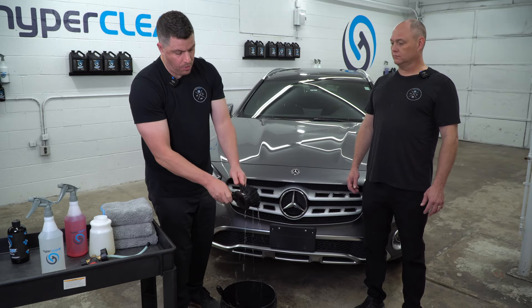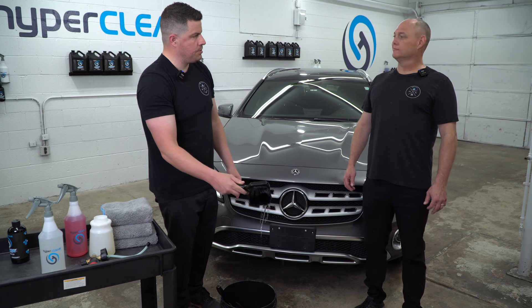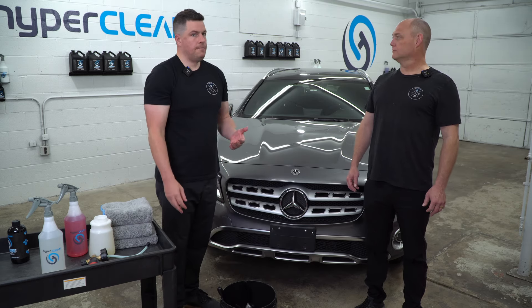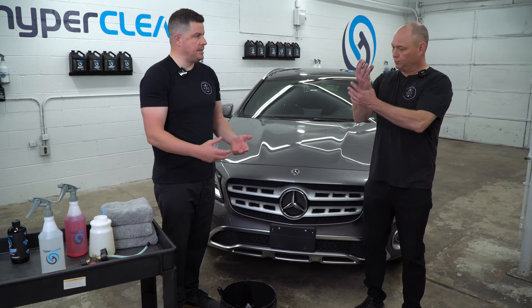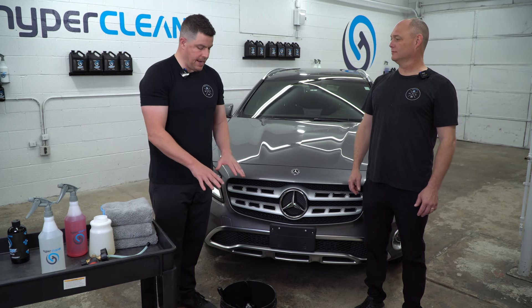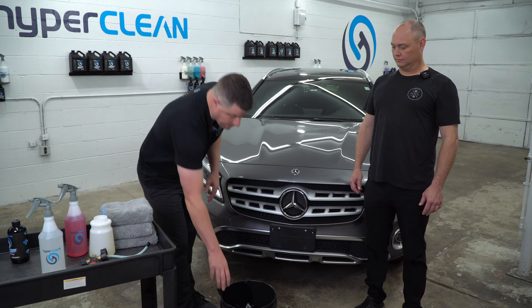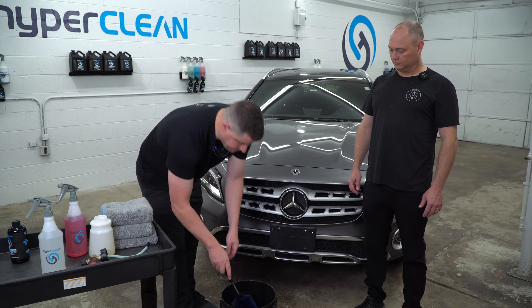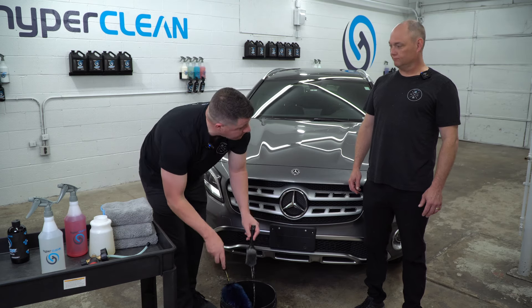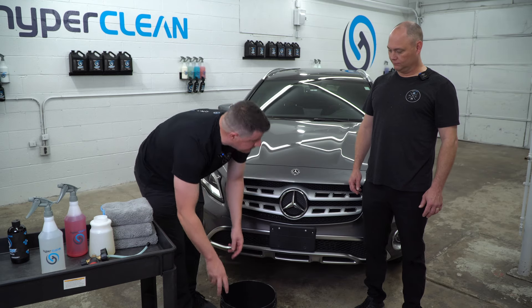And then we have the dying breed — we don't see these much. This is a boar's hair, extremely soft brush. It helps you on wheel faces. You could use a towel or a wash mitt dedicated for that, but we get asked all the time about brushes. Something to get in the barrel, something to get the tight spots, something to scrub the rubber down — and we're pretty much golden at that point.